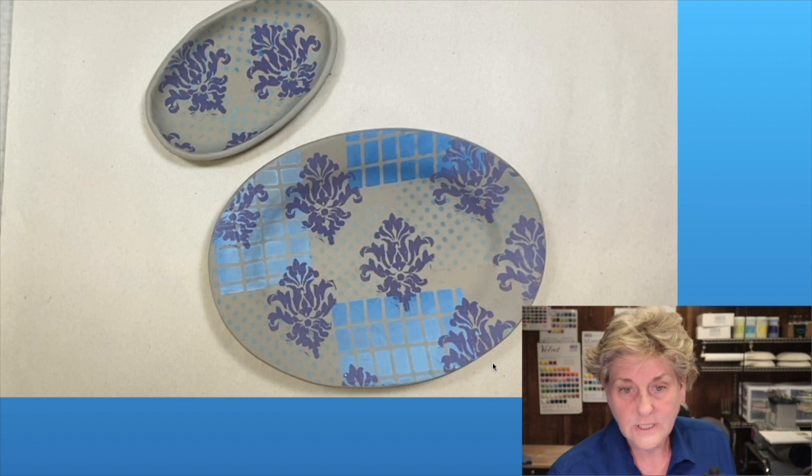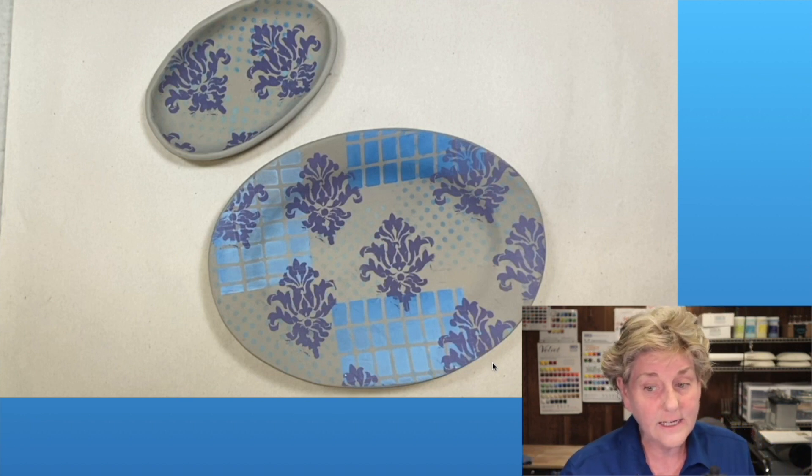Remember when you build these in the Chinet plate like that one on the bottom, you can just leave it in there and take it to the kiln room. You can also add some extra color if you decide you want to.